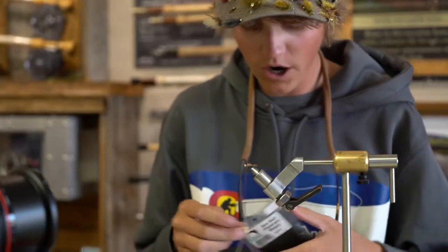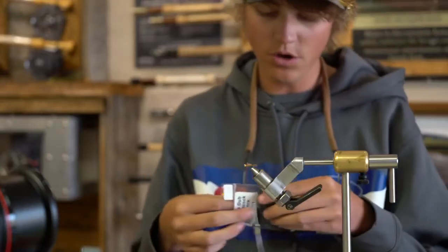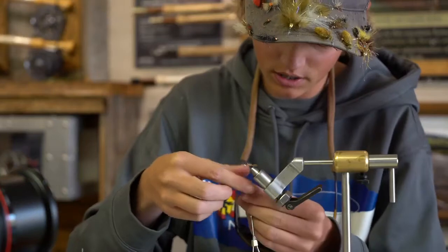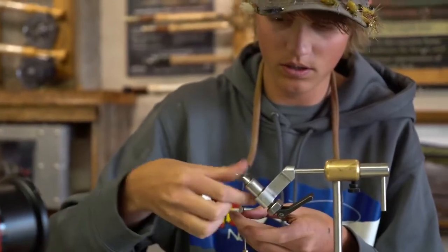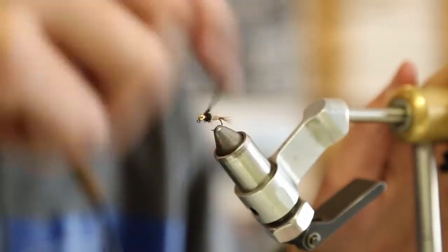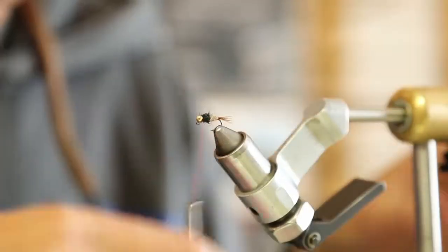For the thorax I'm going to be using some peacock black ice dub. You could use peacock herl here, but I personally like using this — it's a little more durable. Just build up a nice little thorax right there; it doesn't have to be perfectly even.